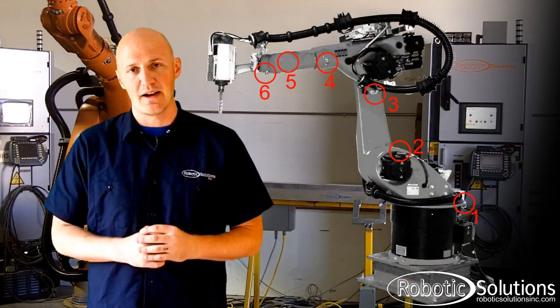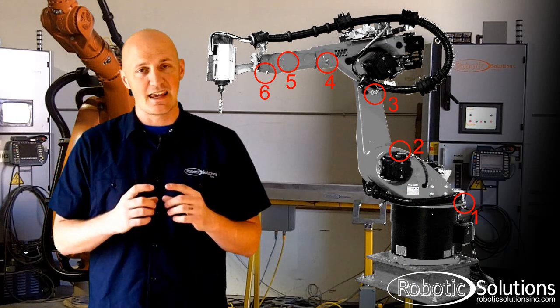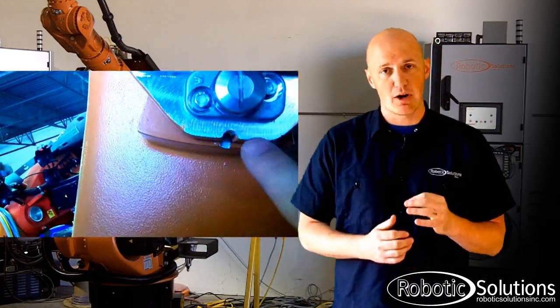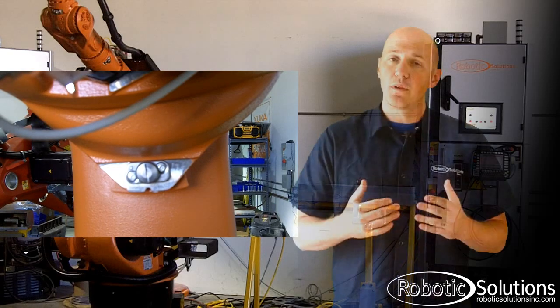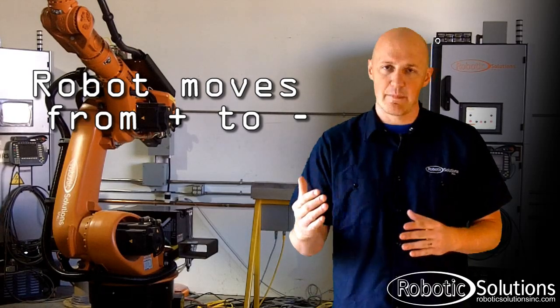At this point, we're going to be mastering the axes one at a time, and you'll find the locations on each of the axes where it's indicated by a silver mastering port. By each of the mastering ports, you're going to see a white marking on the robot itself. You'll want to align the axis by driving the robot as close as you can to those white markings. When you're lining up these markings, please remember to leave a little room on the positive side of the axis. When the robot is mastering itself, it moves from positive to negative. So you want to remember: keep a plus on the positive.